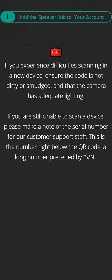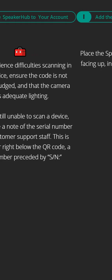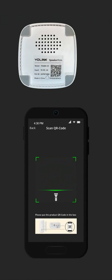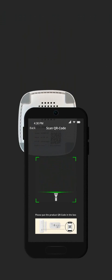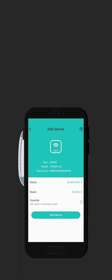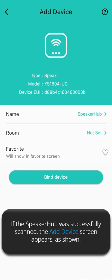Part I, add the speaker hub to your account. If you experience difficulty scanning a new device, ensure the code is not dirty or smudged and that the camera has adequate lighting. If you are still unable to scan a device, please make a note of the serial number — this is the number right below the QR code, a long number preceded by S/N — for your customer support staff. Step two: place the speaker hub with the QR code facing up inside the scanner viewfinder as shown. If the speaker hub was successfully scanned, the Add Device screen appears.